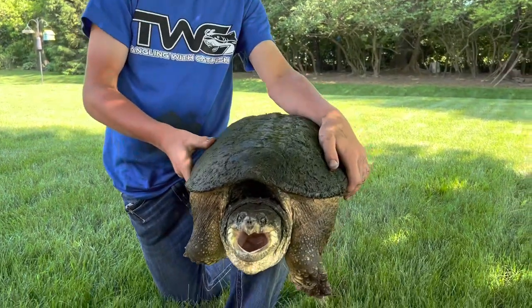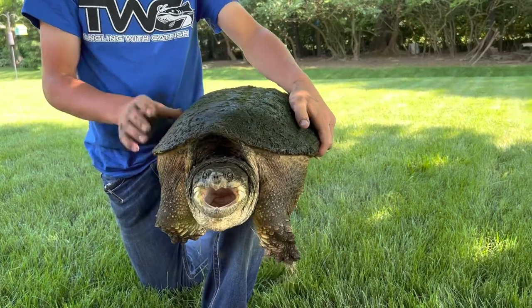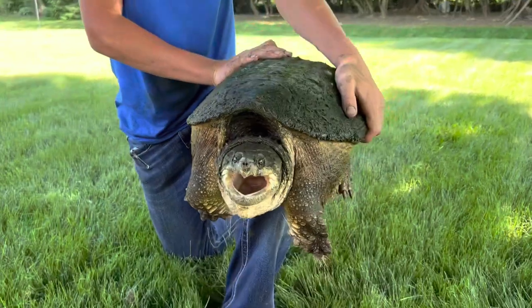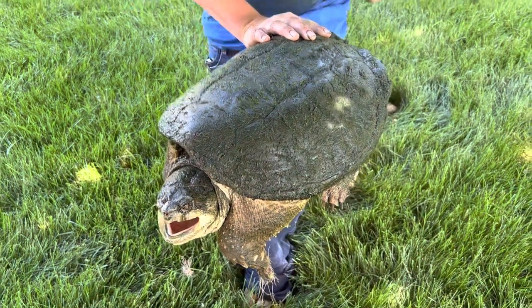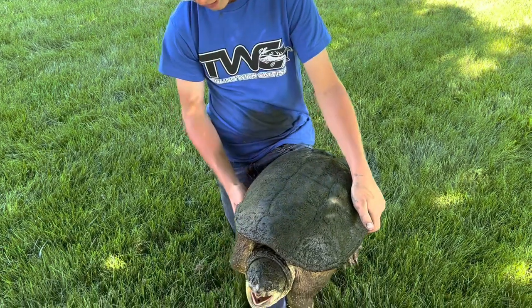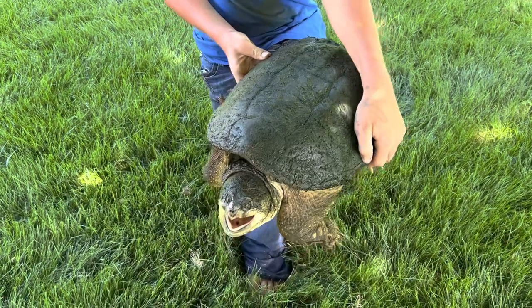Alright guys, so I just caught this turtle. This is a common snapping turtle, and this is one of the biggest ones I've ever caught. So I was fishing here at the pond right by my house, the pond in my neighborhood, and I looked just to the left of me, and right in front of these cattails, I just see this huge thing. I thought it was a rock — there's never a rock there before — and it looked just like a turtle shell, so I knew it was, and I went in and grabbed him.